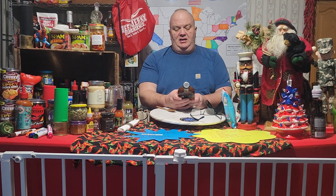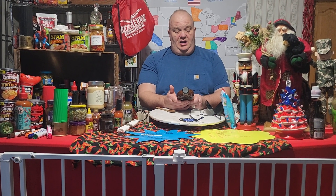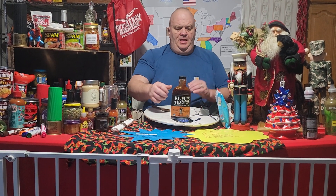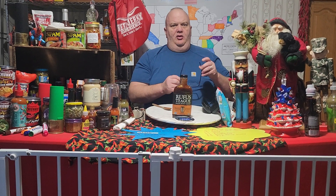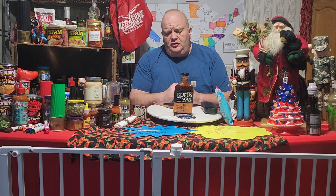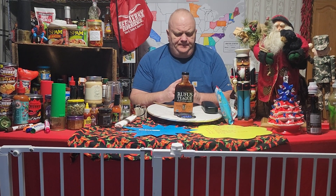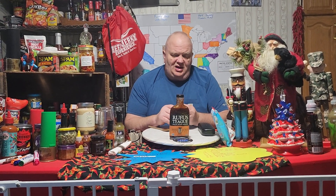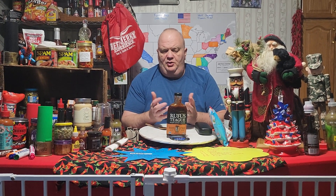So this is the Rufus Teague Made Some Sauce, Touch O' Heat — 'kinda hot, kinda not.' I get zero heat. Did you get anything? No. Really. It's really tasty, but zero heat. Got to get a little bit of a spice to it. So for the product rating — let's do the heat scale first because it's going to be quick. Zero, and one to two as well — so zero on both sides.